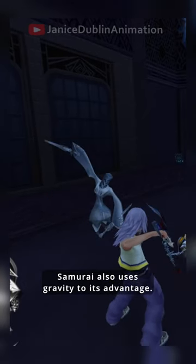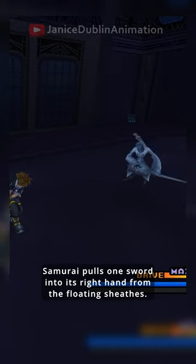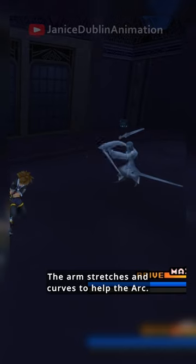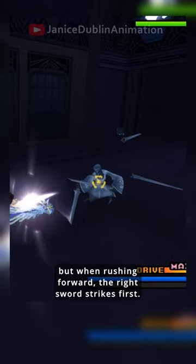Just like the sniper shows mastery of land and air, Samurai also uses gravity to its advantage. I love its intricate sword attacks, and this one expertly uses the sword sheath. Samurai pulls one sword into his right hand from the floating sheaths. The arm stretches and curves to help the arc. Here's where it gets tricky — left hand grabs the other sword, but when rushing forward, the right sword strikes first.